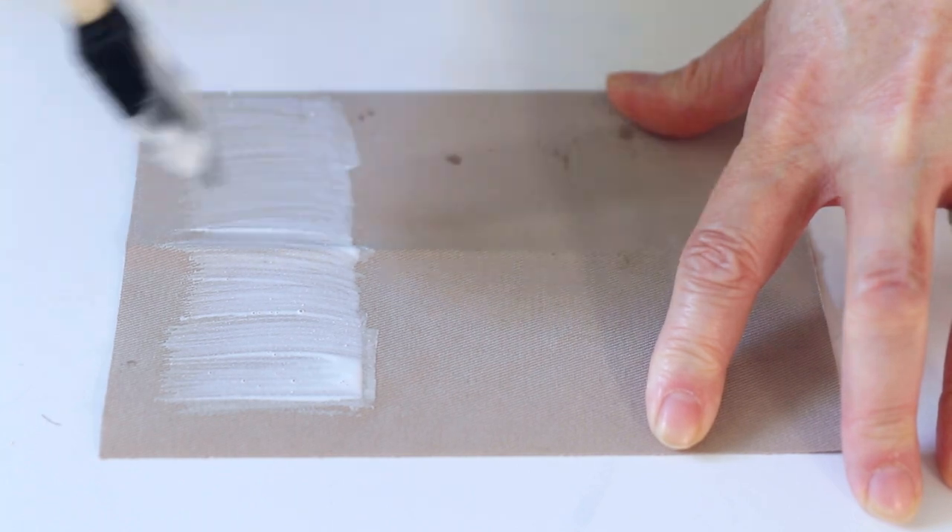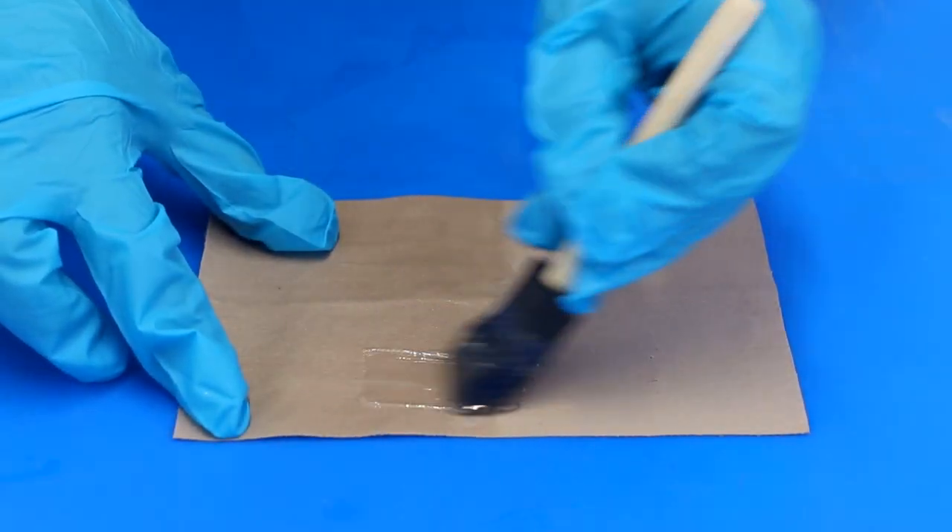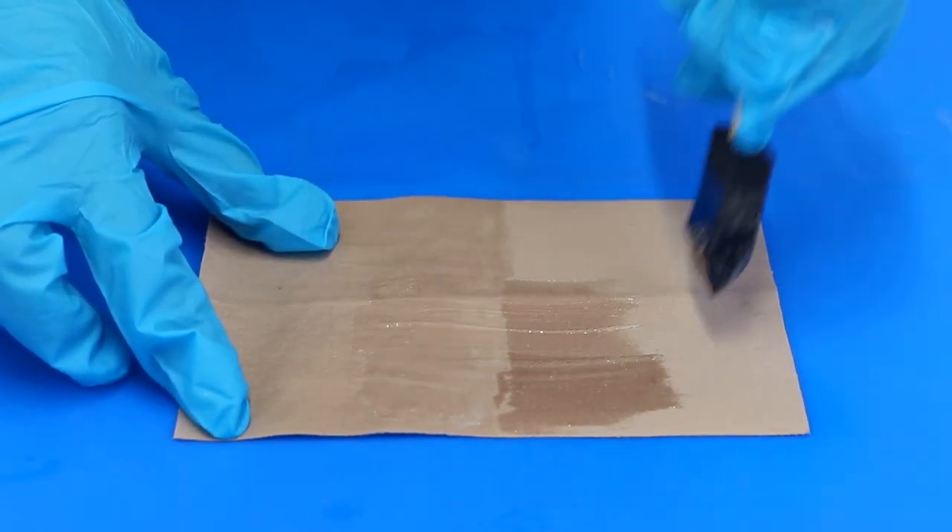You can use art resin over fabric, but be aware that just like paper, some fabric can absorb the resin, causing it to look wet or altering its color, in which case sealing it first is a good option. I'd use a brush-on sealant for fabric, but test it out on a scrap piece so you know exactly what to expect.